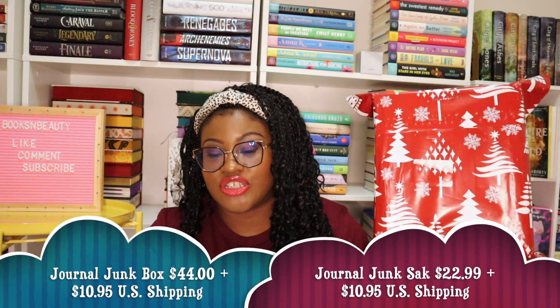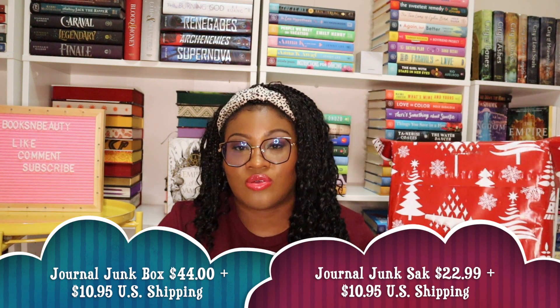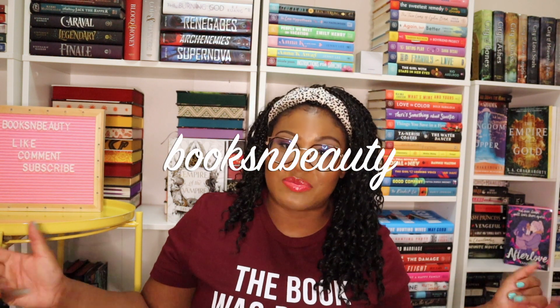It comes in two different sizes. There's this one, the journal junk box, and then there is a smaller size called the journal junk sack. This one is $44 and the junk sack is $22.99. You also have the option to get both of them for $61. I am working with the company — this box was sent to me for free for review. So if you're interested, I do have a 15% off promo code. If you use the code booksandbeauty, you can save 15% off your first box.